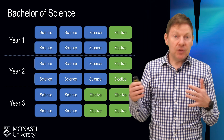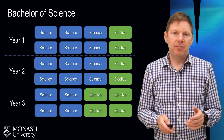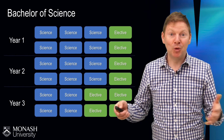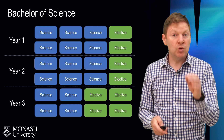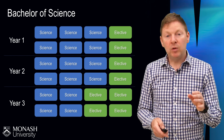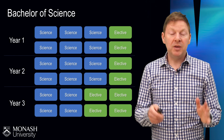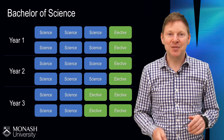By the end of your course, your course map will look something like this. You've done a minimum of 16 science units, and you might choose to use some of your electives just to do more science, or you might choose to study things from elsewhere in the university. What's really important is that you don't have to lock in the second and the third year at this stage. Enrolment at the very beginning is only focusing on the first year, and that's going to be the focus of this video.